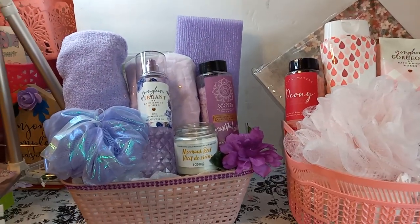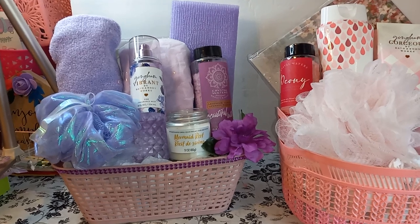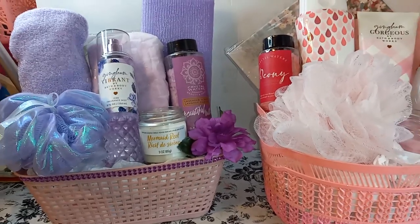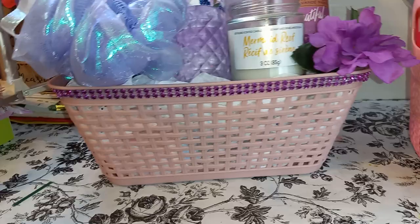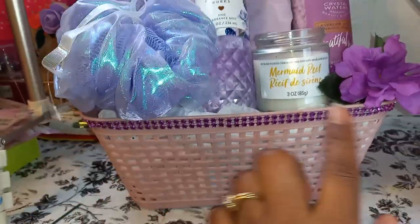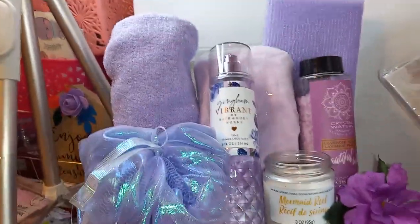Hi guys, welcome back to my channel. In this video I'm going to show you two DIY Mother's Day gift baskets created using mostly Dollar Tree items. Let's look at this one first — this is a Dollar Tree basket. I hot glued this diamond wrap around the edge, the purple matching the items in the basket.